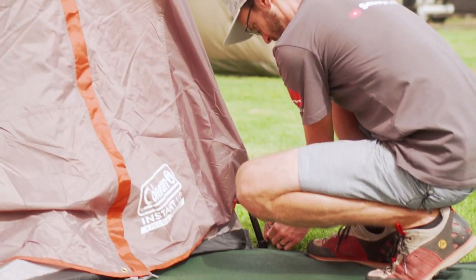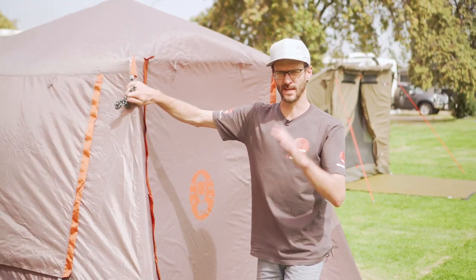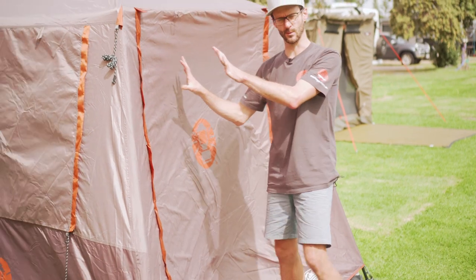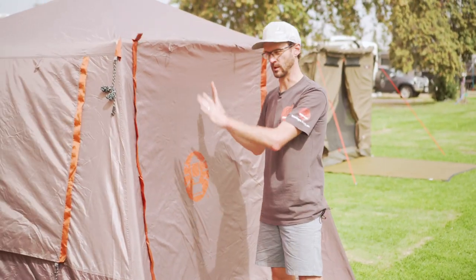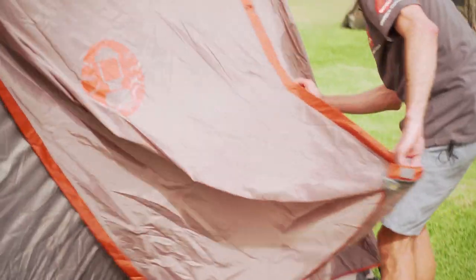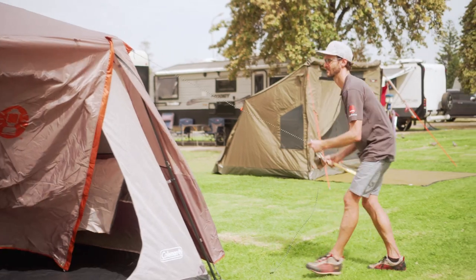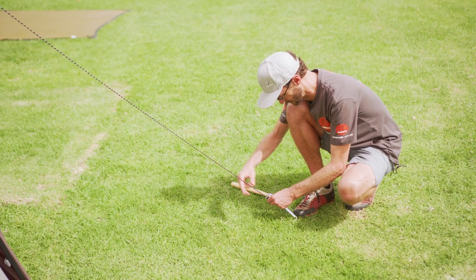It is really important, given these big flat sides on these tents, to get the guy ropes in place — I don't want to waste any time getting them in. I'm also going to unzip these doors to allow the wind to go through the tent instead of it being a big wind block. I'll put all four guy ropes in. When you put these in, make sure we put them as far out from the tent as we can to give it as much leverage and support for the structure as possible.